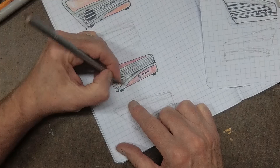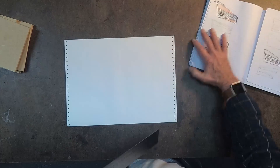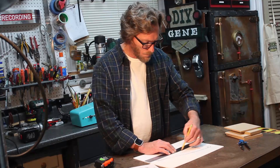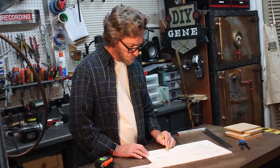I always like to start out by sketching up the idea or the concept. With this one, I actually did three different concepts and then just kind of settled on the one I wanted to use. Now I'm going to come back and redraw this to full size to use as my pattern.